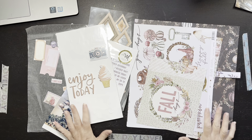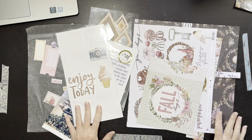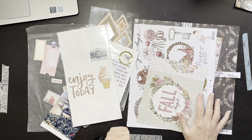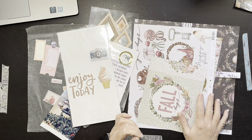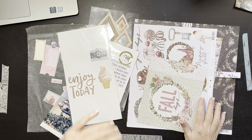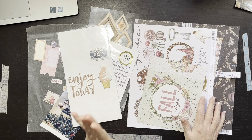Hello everybody, it's Christine. Today I have something new and I'm excited. I was invited by Miss Kimberly over at I'd Rather Be Scrapbooking — she has a YouTube channel, so check her out. I'll put a link down below because she invited me to join her hop.